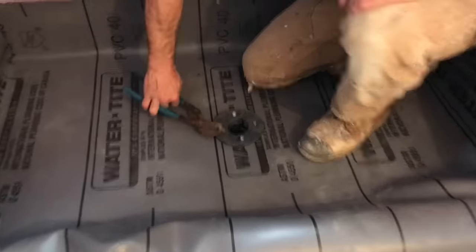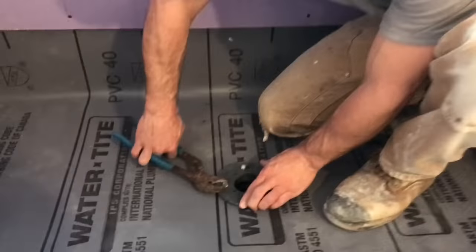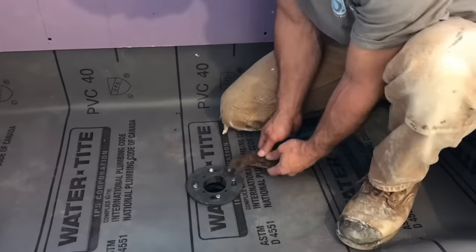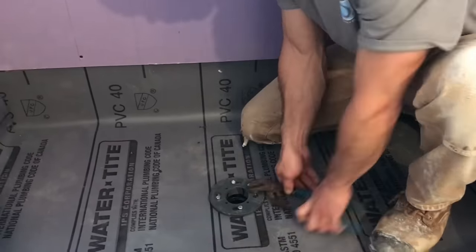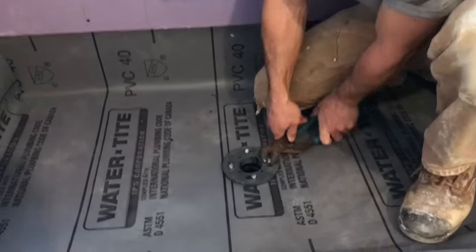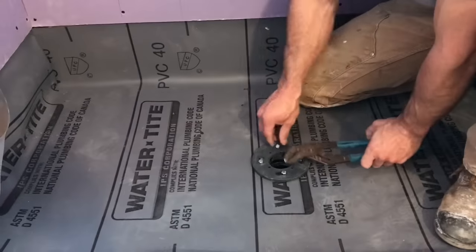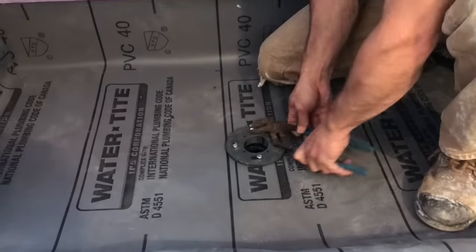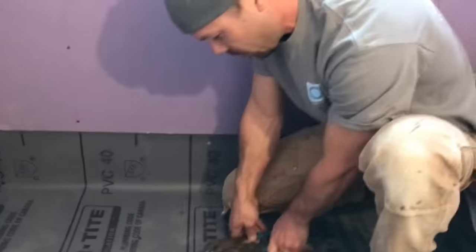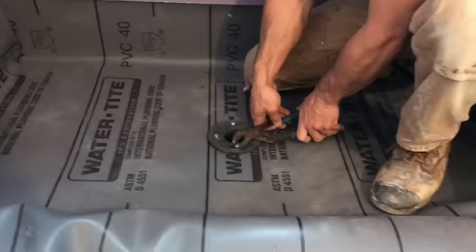Just tighten down the clamping ring so it sucks down real nice. I guess it's like tightening lug nuts on a wheel — do the opposite. They teach you that in auto class? I never took auto class. We had an awesome auto shop at Nevada Union.